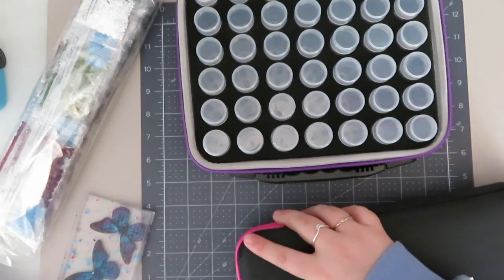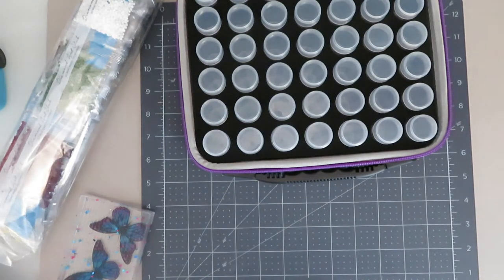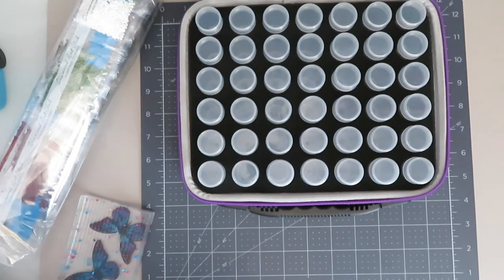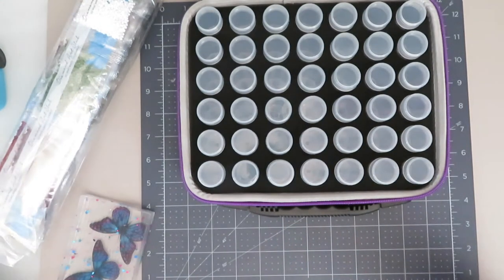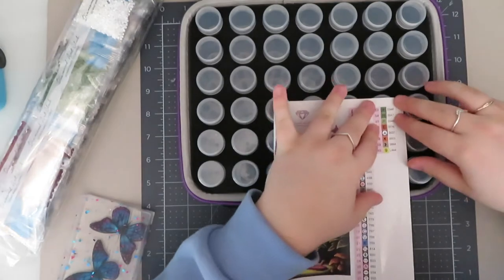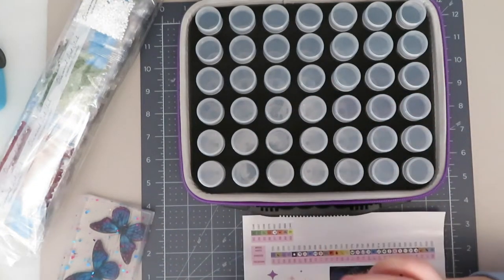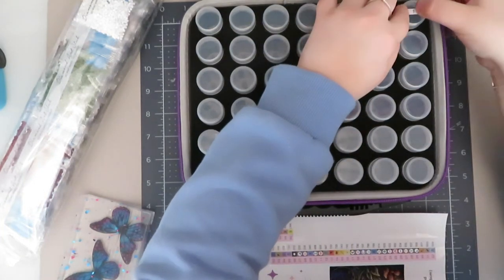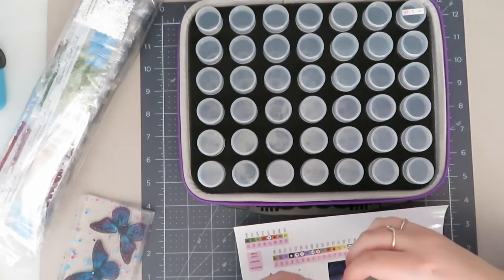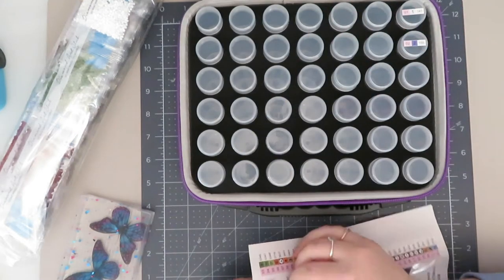Let's get straight on to it because I am tutoring in literally 27 minutes. I'm going to be using these stickers from Diamond Art Club, and because it's bottle storage they are literally just going to get stuck on. Number by number is how I do it with the bottle storage — no faffing about for me with this one.